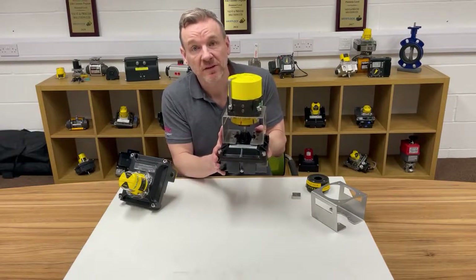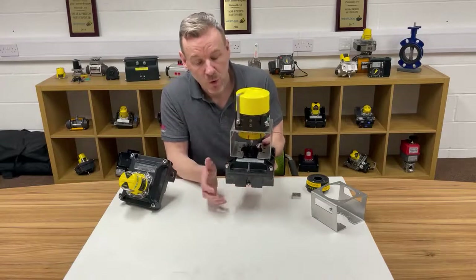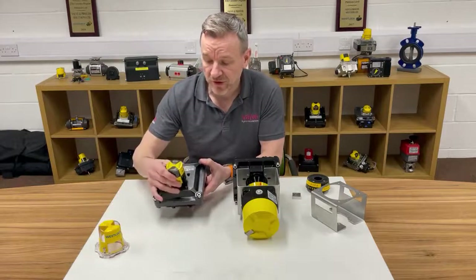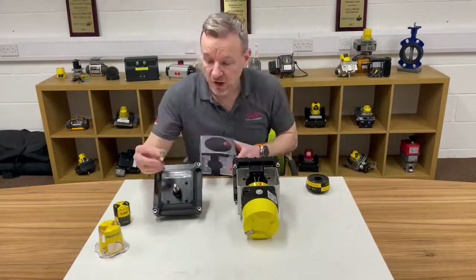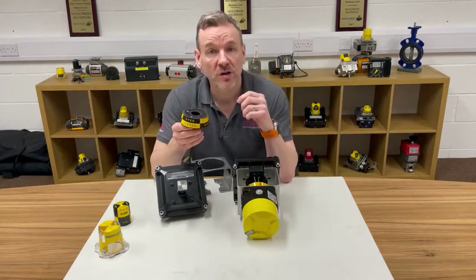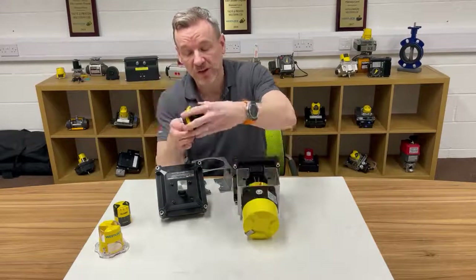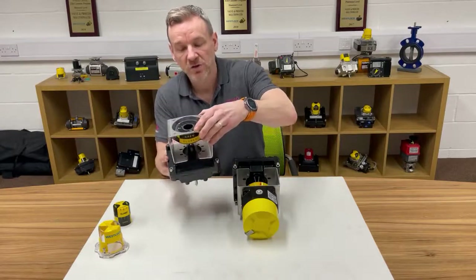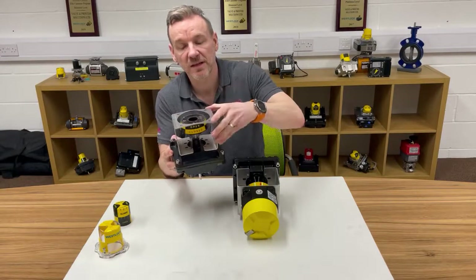As the shaft turns, the switches will be activated in the switch box and the transmitter will also be able to function and work out where the valve is. So what we've actually done is taken the standard 2200 box which we keep in stock, removed the beacon, and then we've had our manufacturing partner Quick Kits make us a kit and a drive adapter. The drive adapter fits on top of the shaft on top of the Westlock, and because the transmitter works via Hall Effect — it's got a Hall Effect sensor — this is actually non-contact between the actual switch box and the transmitter.